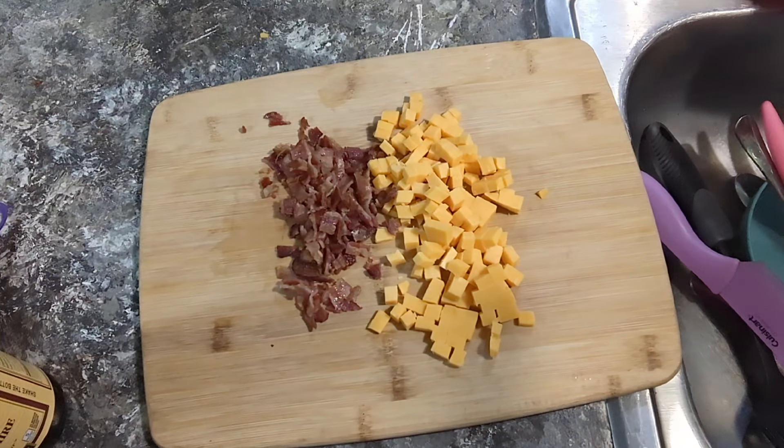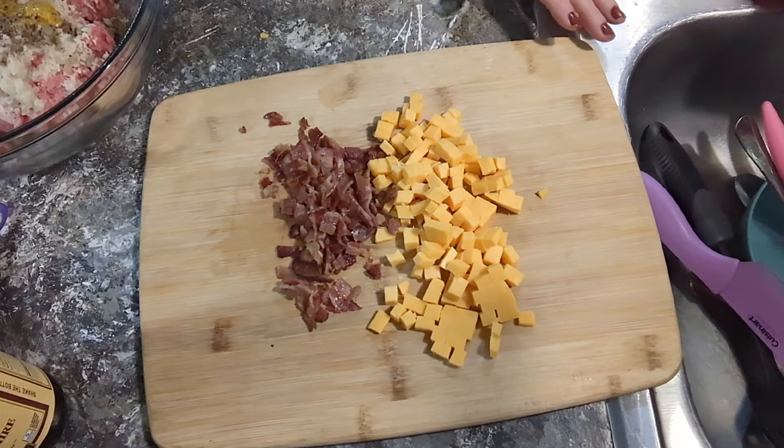Just goes to show you these Alexas are not always correct.